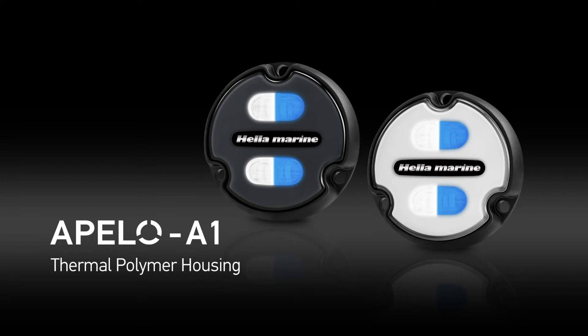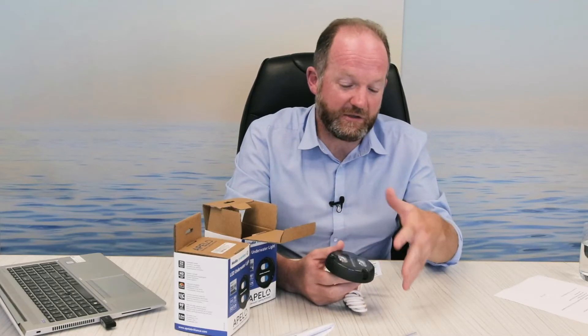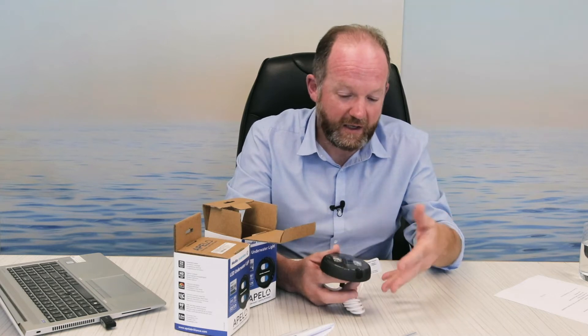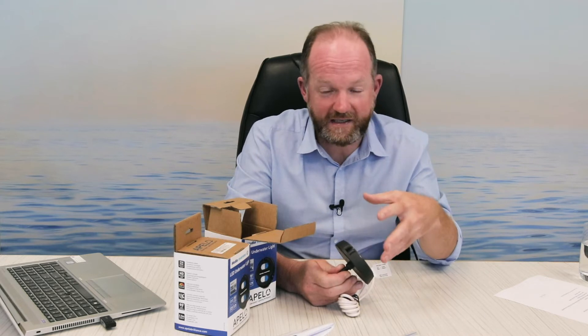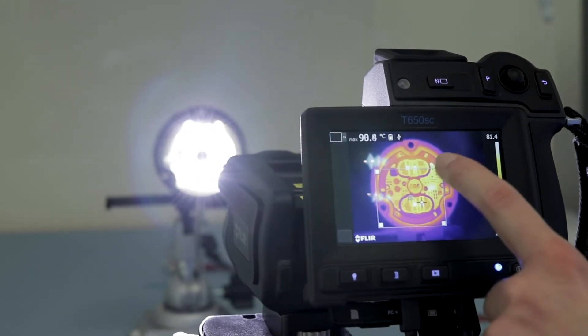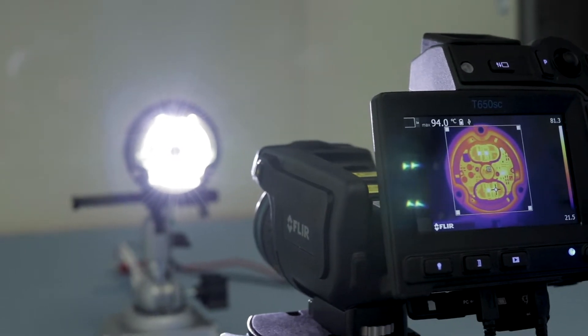The A1 is quite unique. It incorporates a thermal polymer housing, so there's no metals to corrode in the saltwater environment. It's a material we've been using for many years at Hallamarine, and what it does is effectively reduce the heat by drawing it away from the internal electronics, letting the light run very, very bright.